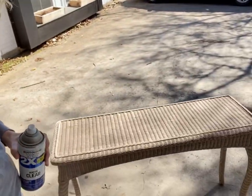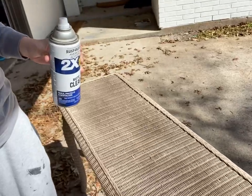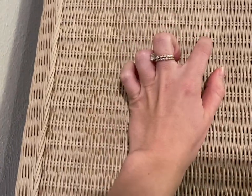Whenever it comes to wicker it can be really difficult to seal it once it's painted, so I don't typically recommend this, but I am going to be using spray sealer. Wax is going to be very difficult to remove once you've put it on, and polycrylic is going to be hard to get in all of those little nooks and crannies. So I'm just going to gently go over it with the spray sealer. The paint seems like it's going to stick very well, so I'm not super concerned about durability, but this can't hurt.